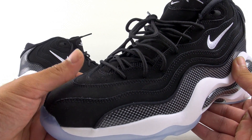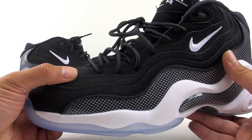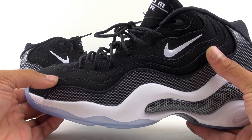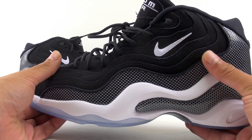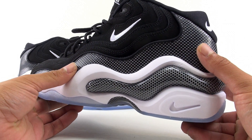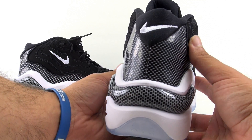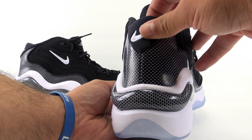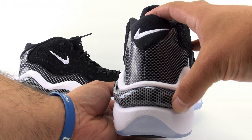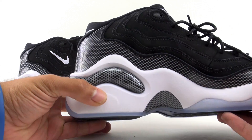Through the upper we have nubuck — predominantly black — and then the swoosh is stitched with white. You can see the layers as well, and of course the carbon fiber that runs through the mudguard and wraps the heel. There's another swoosh up top and more carbon fiber that hits the midsole, which is pretty much white except for the carbon fiber running through it.